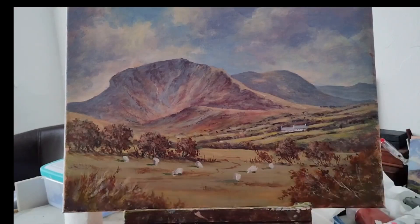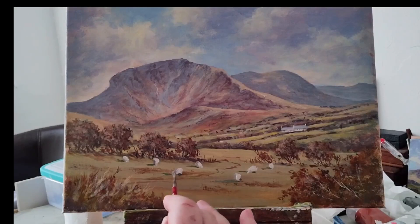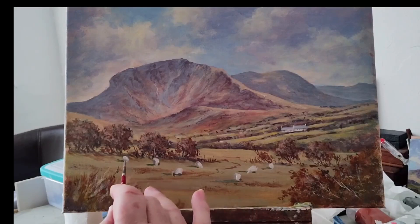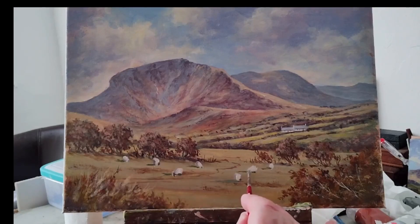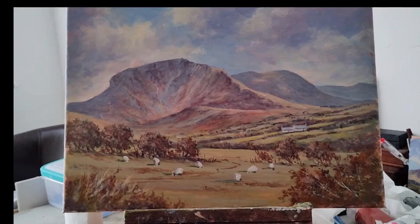The light is coming from that side. I might mix a blue with burnt sienna and just get a suggestion of a head — that's all it is, just a suggestion. You wouldn't see the legs at this stage, being in the grass, you wouldn't see them.